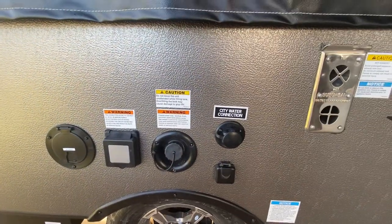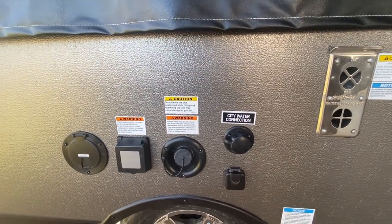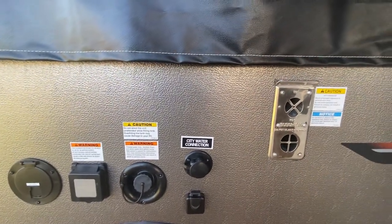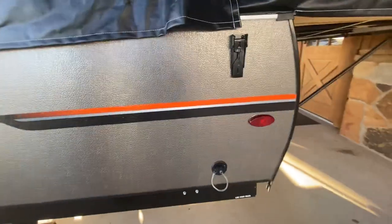It doesn't have a septic or gray tank, but the water would just come out of your sink and go down to the ground, and we'd put it in something and then go dump it at a dump station. It does have a place for a television — you can hook up cable or satellite right there. It does have a furnace inside this unit, and it's got a low point drain.